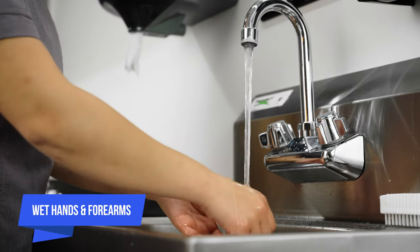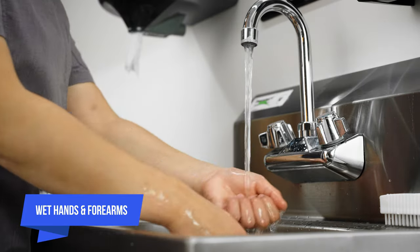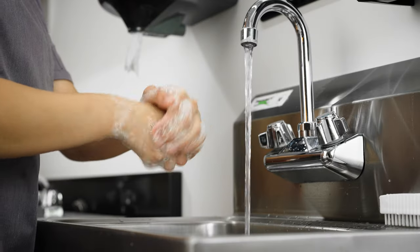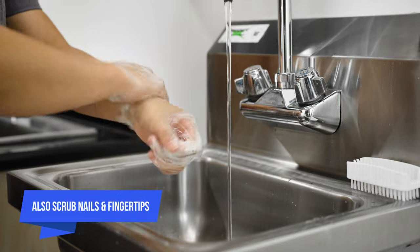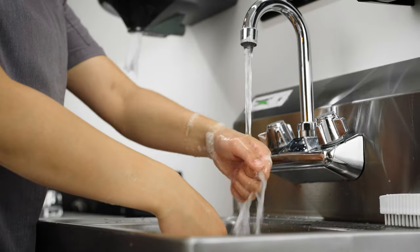First, use warm running water to wet your hands and forearms. Apply soap and rub your hands together to build up a lather. Scrub your hands and forearms for 20 seconds. Rinse thoroughly with warm water.